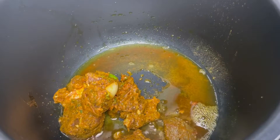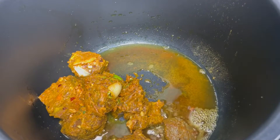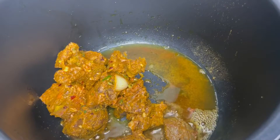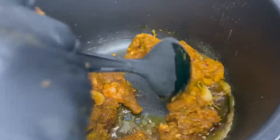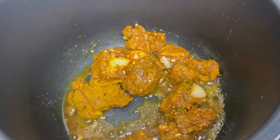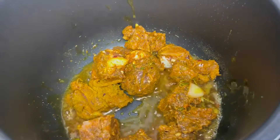You want to remove your goat from the seasoning and onions it was marinated in and just brown the goat only. I browned it in portions so I didn't add all my goat at once — once one batch is done I remove it from the pressure cooker and brown the second batch.